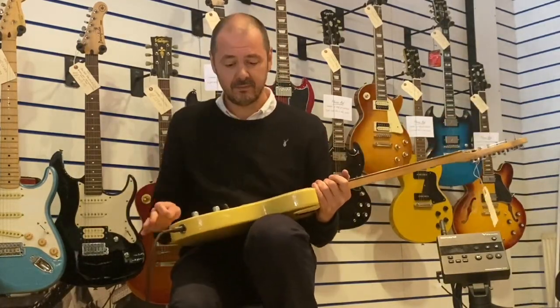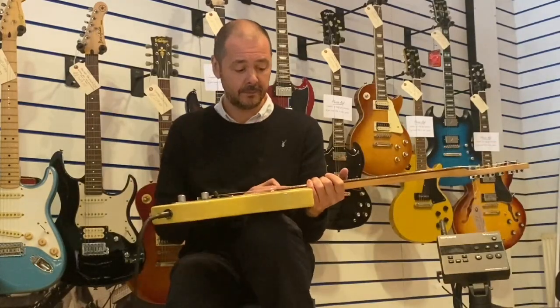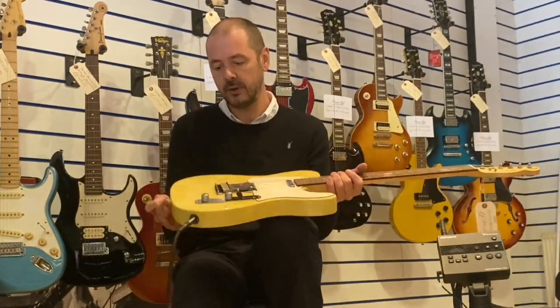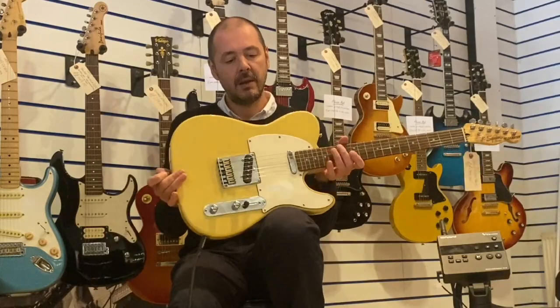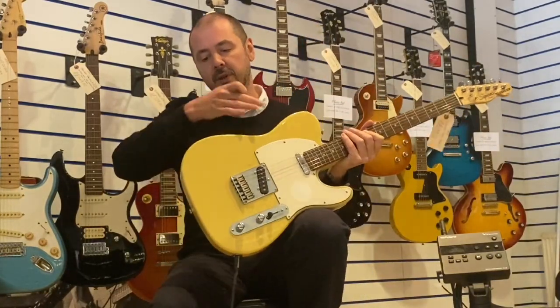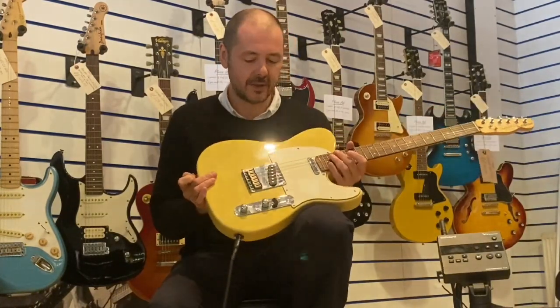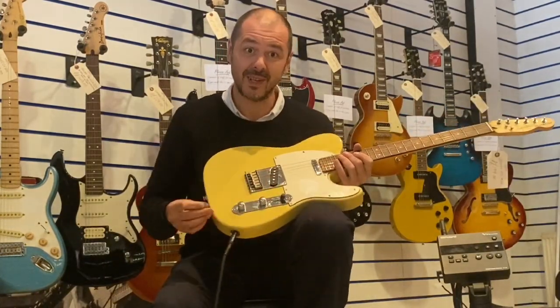It's the slab of wood, as they call it. There's no chamfer bits, just a tiny bit around the edge. Like on a Stratocaster you'd have it chamfered there, and chamfered there — but this is just Telecaster. I love Telecasters. They're brilliant.